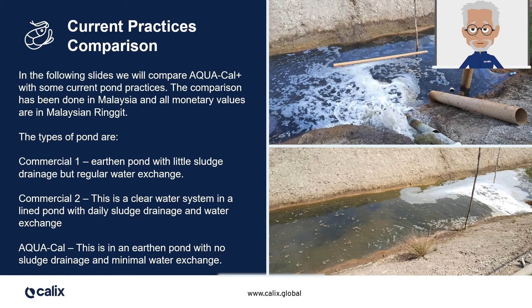I'd like to show you how Aquacal Plus compares with other current pond practices. Please note that this study was done in Malaysia, and all monetary values we will be observing here are in Malaysian Ringgit. We will be looking at two different ponds. The first commercial pond was an earthen pond with little sludge drainage but regular water exchange. The second commercial pond was a clear water system in a lined pond with daily sludge drainage and water exchange. The Aquacal Plus pond was an earthen pond with no sludge drainage and minimal water exchange.